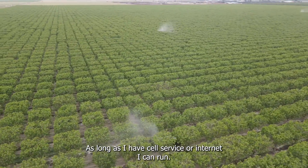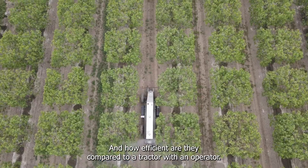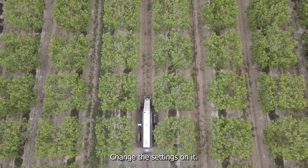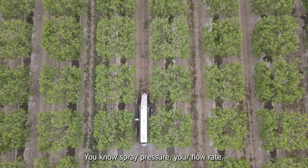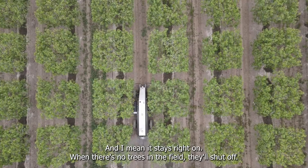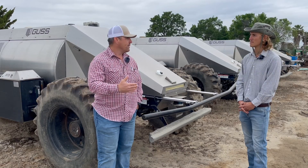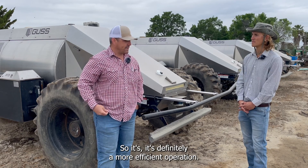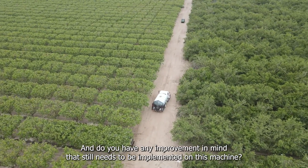Your labor savings are pretty significant. You operate them from your truck basically? Yes, everything is done on a laptop out of my truck — as long as I have cell service or internet I can run them. Efficiency is a big thing with them. You change the settings, tell it how fast you want it to go, the spray pressure, your flow rate, and it stays right on. When there are no trees in the field they'll shut off, so you're saving chemical material. It's definitely a more efficient operation.